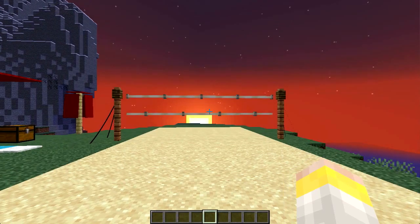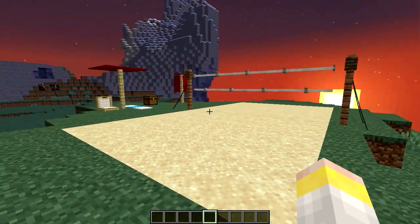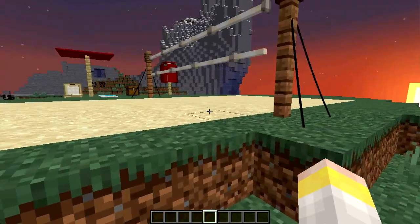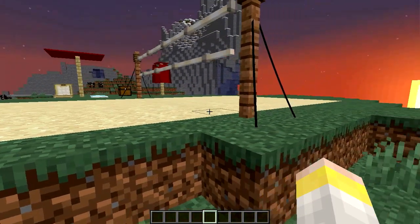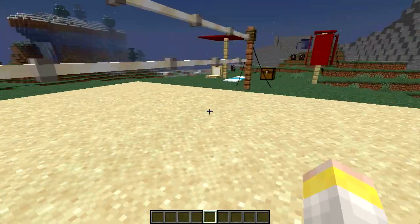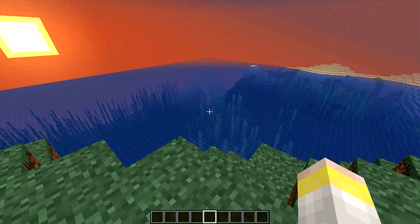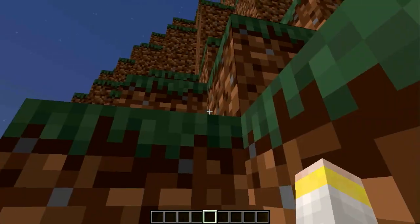Oh, look at that. The sun is rising — what a perfect time to start playing some beach volleyball. I know this is not the ideal location to set up a beach volleyball court, because if you're diving for a ball this way, you're going to fall off a cliff.